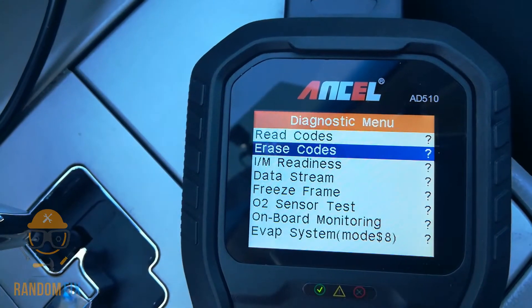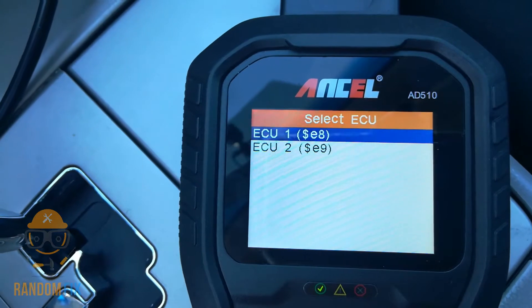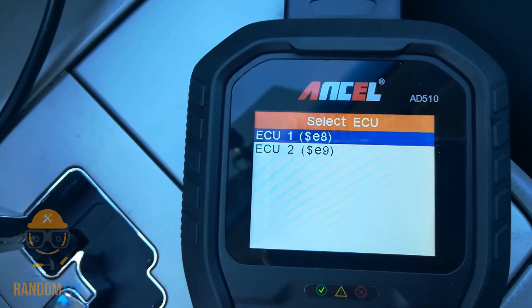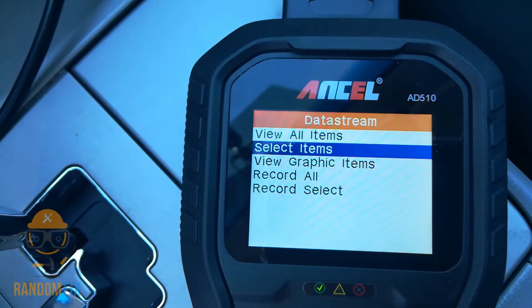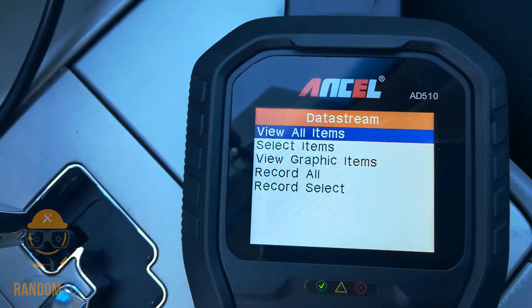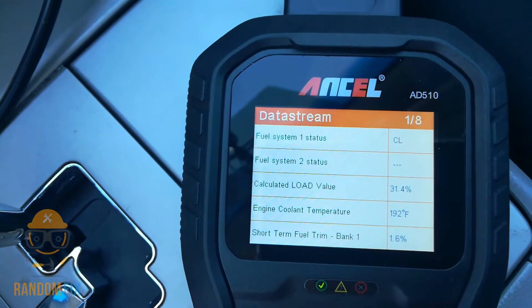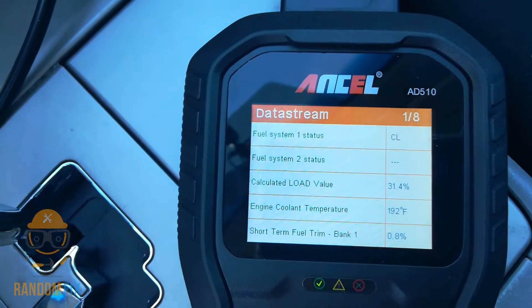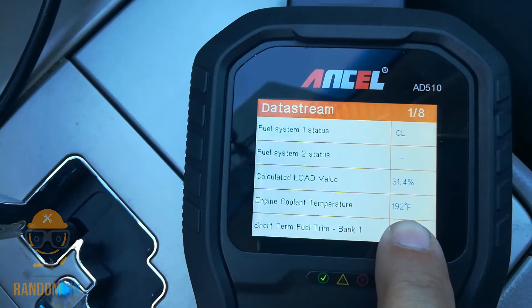I'm going to scroll down to where it says data stream, choose my top module which is the engine control module, and go ahead and view all. It actually gives me eight pages of information. One of the coolest features right here is going to be the engine coolant temperature.